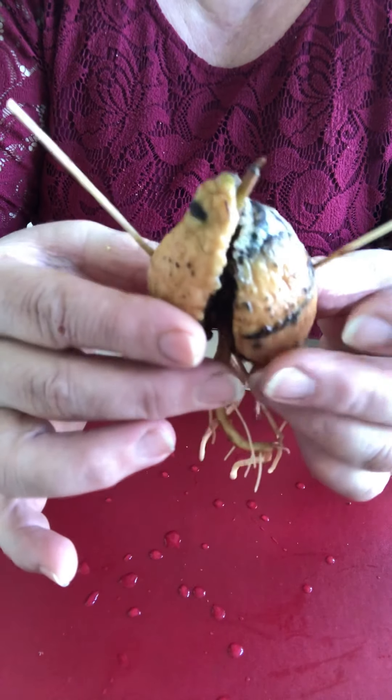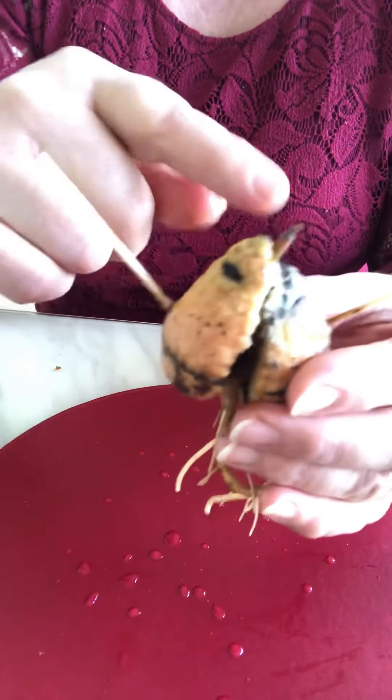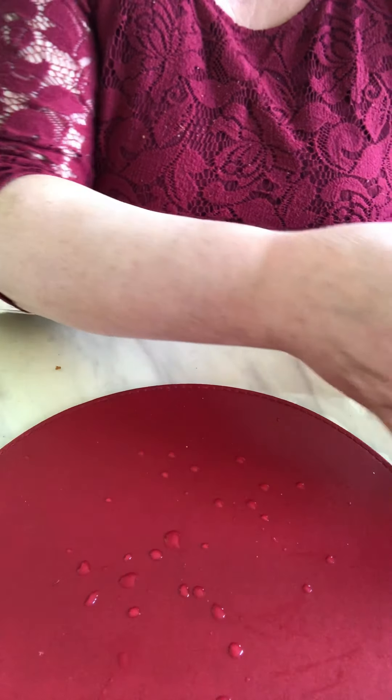Not too much water. If the weather is dry, give it a little bit in the morning. Not at midday — just morning or afternoon. After nearly three months you'll see three or four leaves and the avocado is grown up. It's easy to grow up.